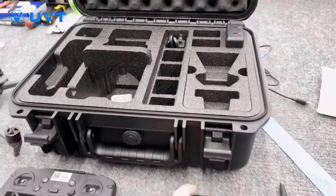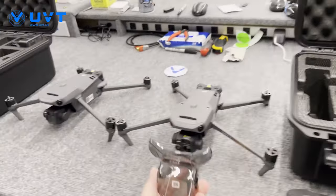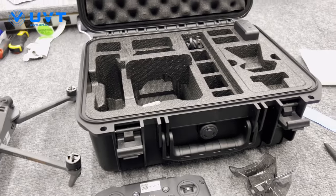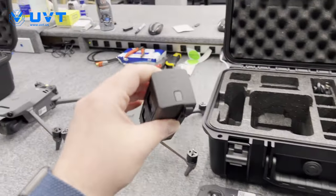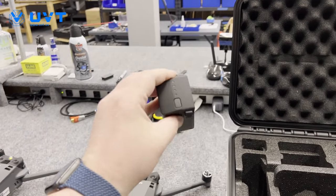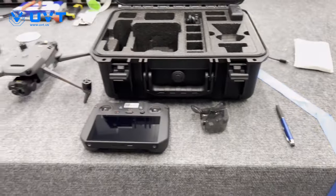One big change — the gimbal cover. It's no longer the consumer Mavic 3 style. This one actually snaps on very easily onto the front of the aircraft. Now, a big question we've gotten: do we need to buy different batteries than our current Mavic 3? I'm happy to say no, you do not. Same Mavic 3 battery — this is actually a consumer Mavic 3 battery I pulled from our stock room and it works just fine. If you have consumer Mavic 3s already, you're good to go with that same battery.